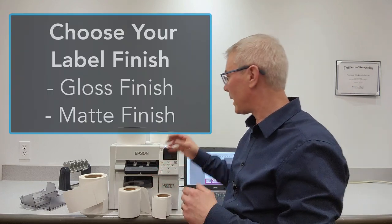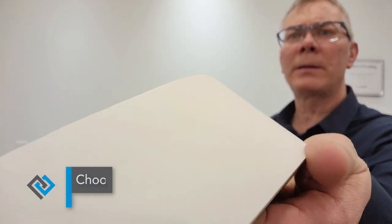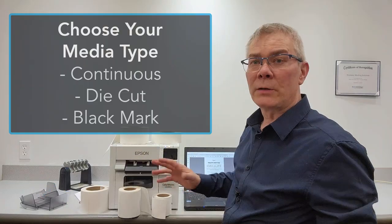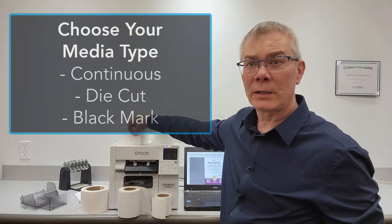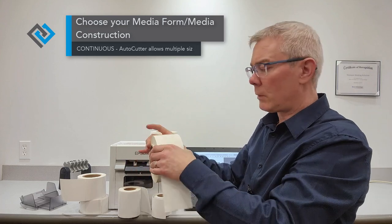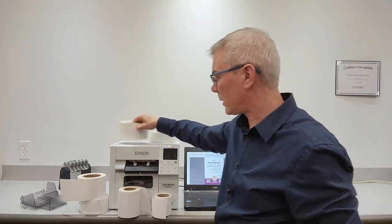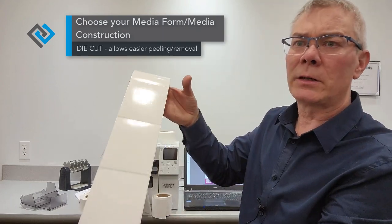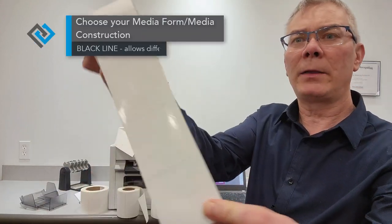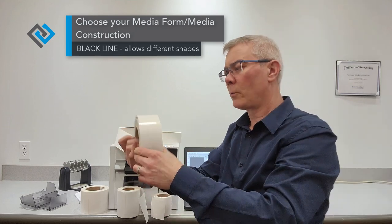Next, let's talk about gloss and matte finishes. You can see this label is dull — it is a matte finish. This one is a shiny gloss finish. The machine detects what label material it is, and you need to choose if it is a continuous material, which the machine would cut to size — making it very versatile with many different sizes. If it's labels with gaps, those are die-cut labels and the printer reads through the gap. It also has an option to use a black line sensor for labels that have a black line on them. Those are the different types of labels.